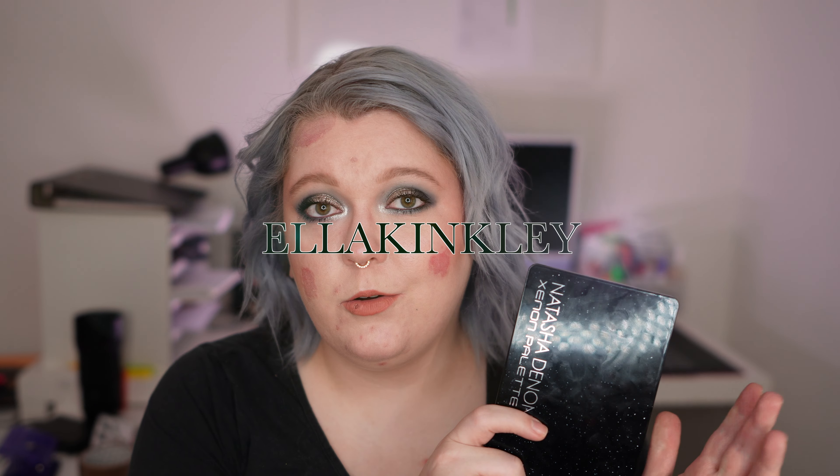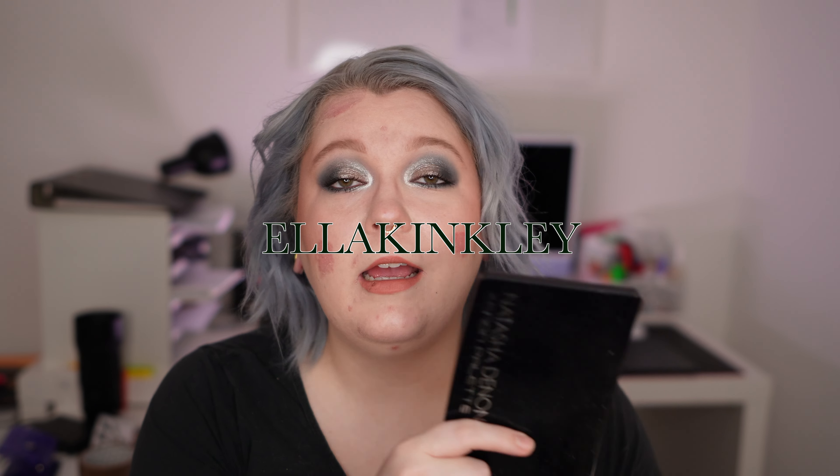Before we head into the tutorial, just one little shameless ad here. If you want to buy this or any other Natasha Denona product, you can always use my code ELLAKINGLY to save 15%. The code and the link are also in the info box down below. But now let's focus on this monochromatic gray and black beauty and head over to tutorial number one.